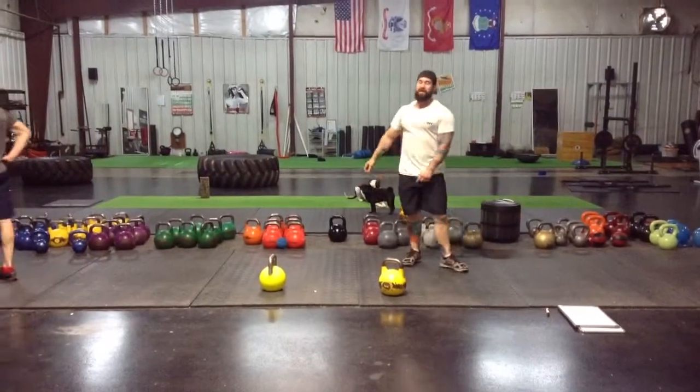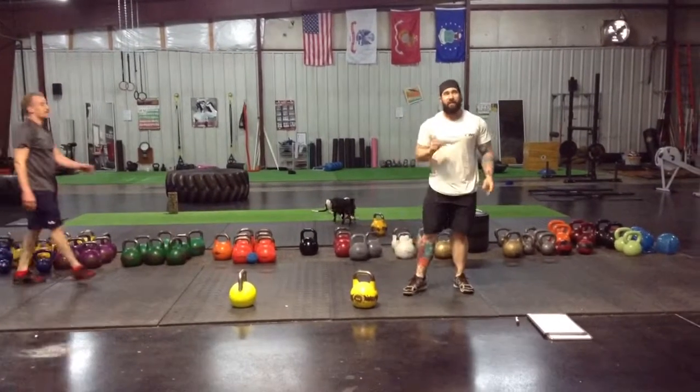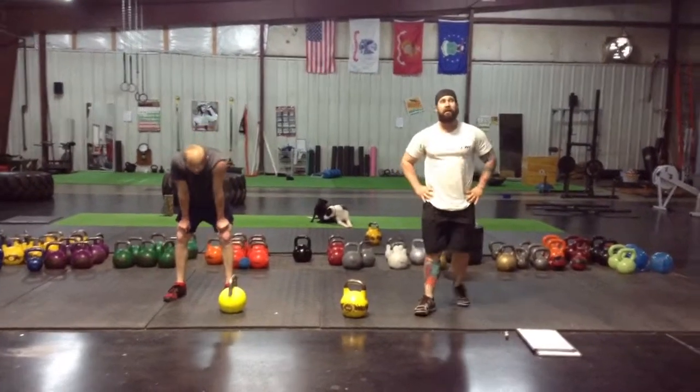30 seconds rest, 10 rounds of that. You can keep the 30 second rest period, go as many as you can. If you need a little more rest, start doing it in about a minute. Thank you.